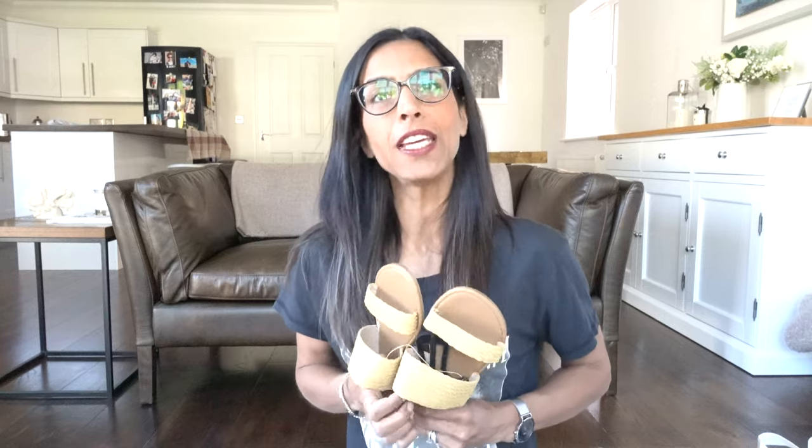I've already got these in black and white but wanted some colour, so I bought them in orange — four pounds, size six. Love these, they're so cute, and with a tan and shorts they're going to look beautiful. Four pounds is brilliant value.